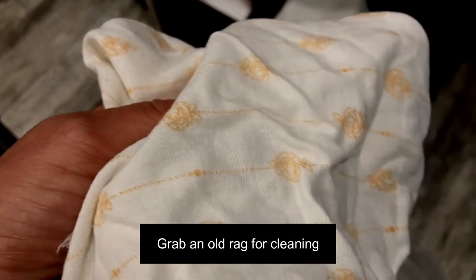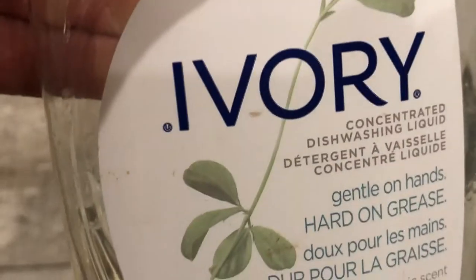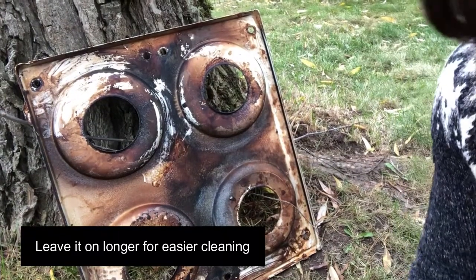Just rip apart something that you don't care about saving because it's probably going to go in the garbage. I'm a huge fan of Ivory — it's a dishwashing liquid that cleans really well, not just your dishes. I'm going to put just a few squirts; there's no magic amount. This is really hot water, and now I'm going to go outside. It's been about an hour.